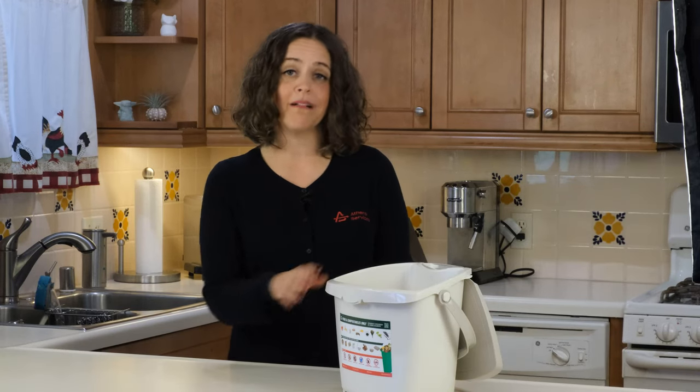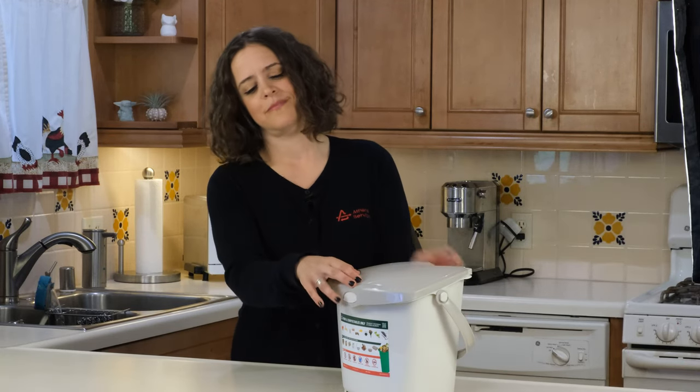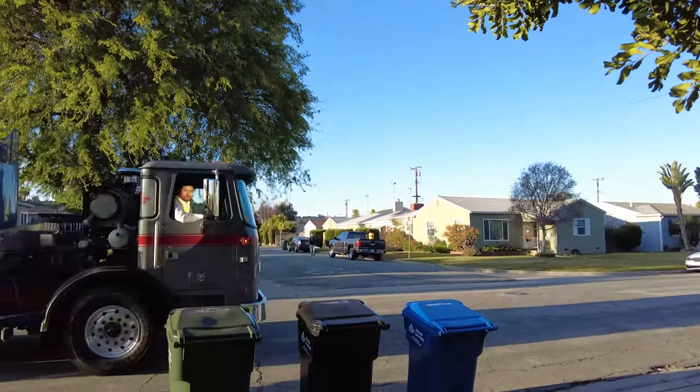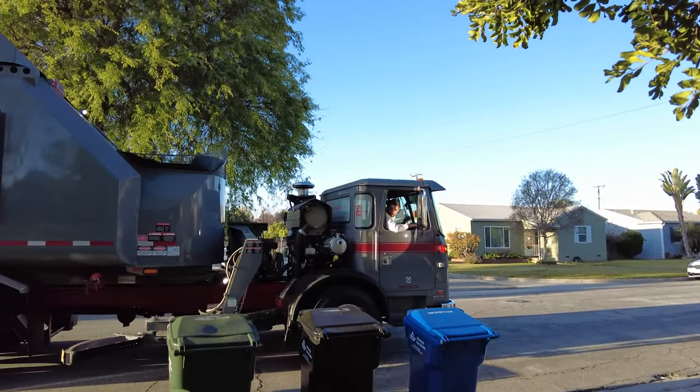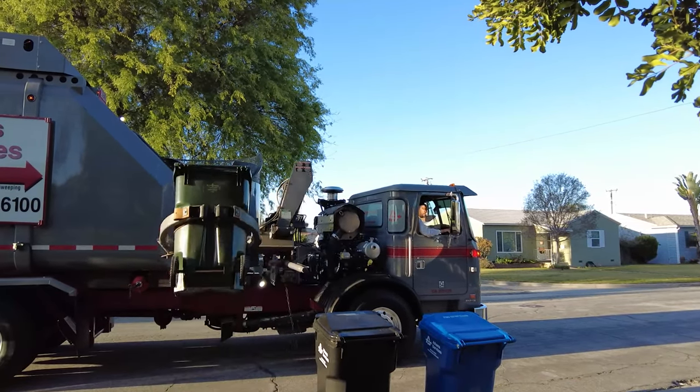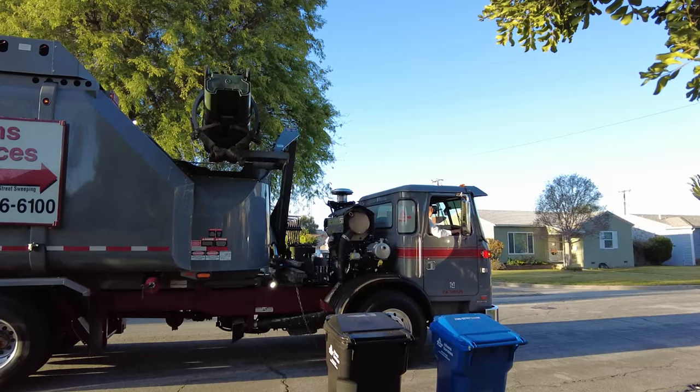When your kitchen pail is full, it's time to empty the contents into your organics container. If you live in a multi-family residential complex, check with your manager or HOA to confirm how they want you to collect the organics and where to drop them off.